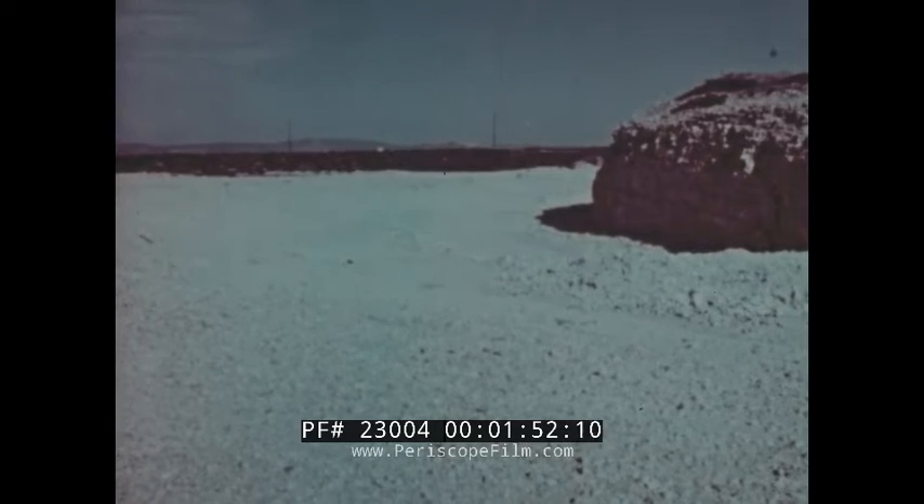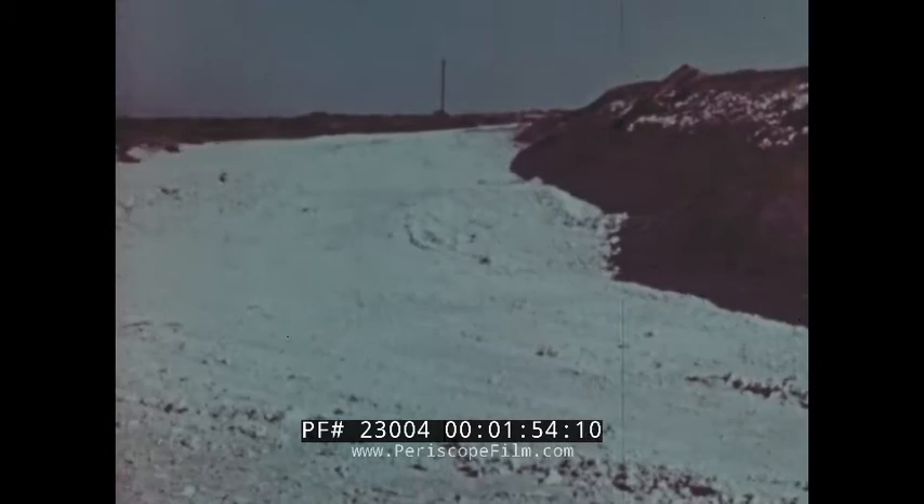And finally, there is a propellant disposal area, usually an open depression like this, in which the contaminated LOX may be safely disposed of.